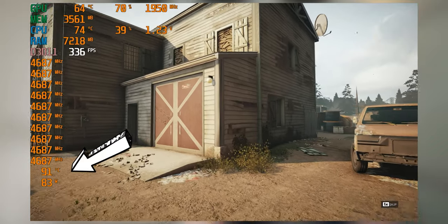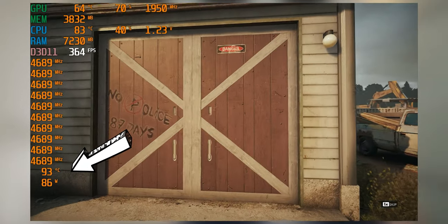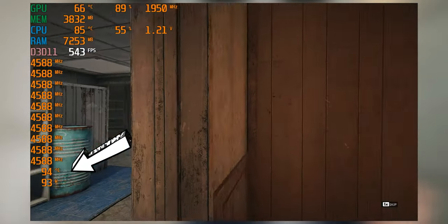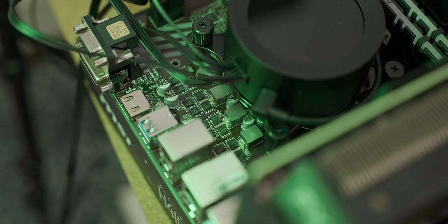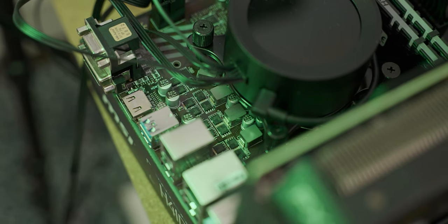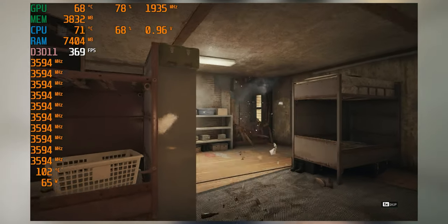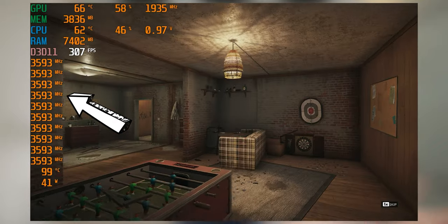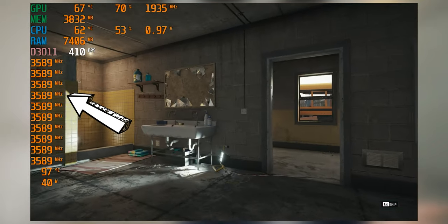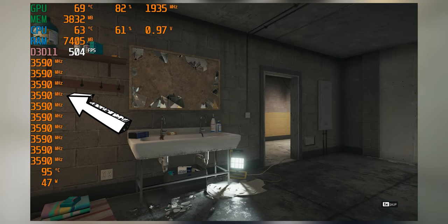As you can see, the actual VRM temperature slowly creeps up into very worrying territory. After about three or four runs, it hits 100 degrees Celsius — meaning you can literally boil water on this motherboard's VRM. When it hits that point, it throttles the CPU down from its max boost frequency to the base frequency of about 3.6 gigahertz. When that happens, you get a reasonable drop in performance and the frame rate fluctuates quite a lot.